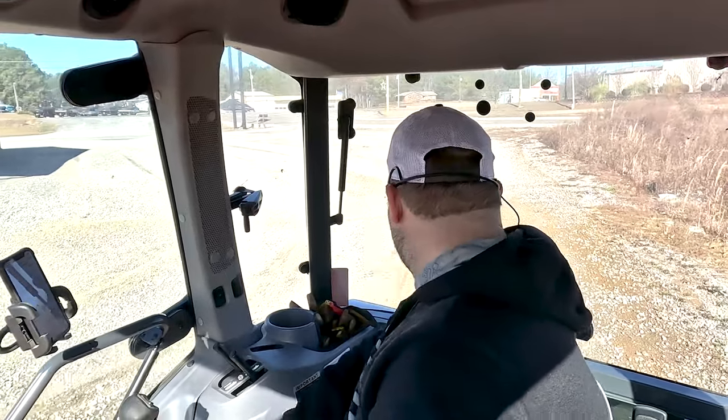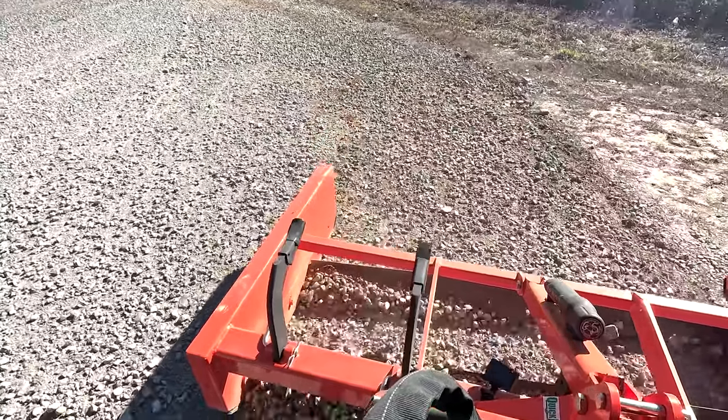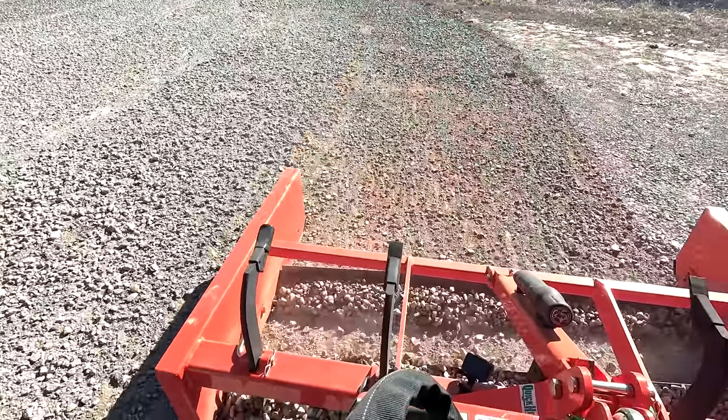One other thing I've noticed is if it's really dry and compacted, the land plane will bounce a lot — sometimes it'll bounce over the top of the surface rather than digging down into it because of the hard pan crust. One thing I've seen people do pretty successfully is add some sort of ballast to it, like welding a little tray to the top, to put more weight down and act as downforce since the three-point hitch doesn't apply any on its own.